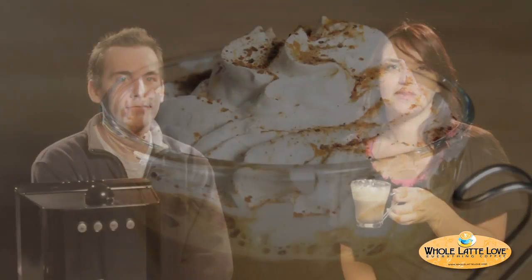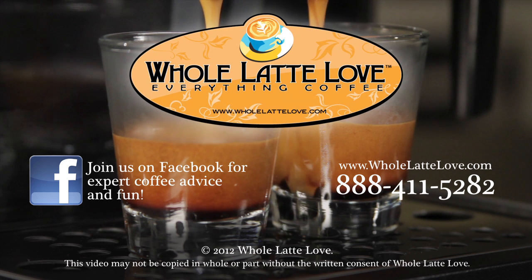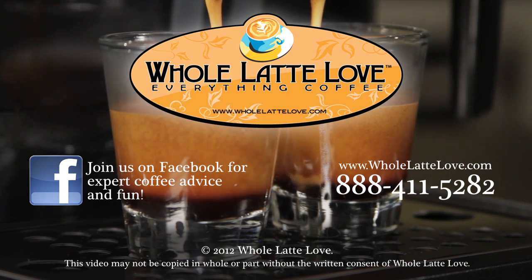I'm Morgan from Whole Latte Love. For more recipe videos, check us out on wholelattelove.com. Whole Latte Love is your source for expert coffee information with more than 200 videos including how-tos, recipes, machine comparisons, maintenance, and more. Join us on Facebook for more expert advice and coffee lovers fun.